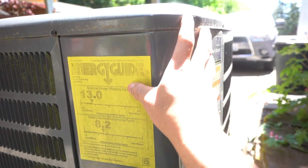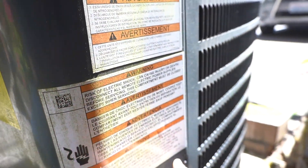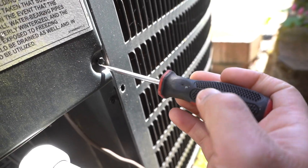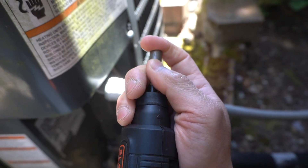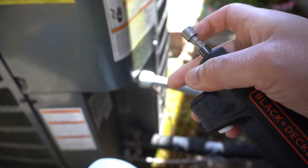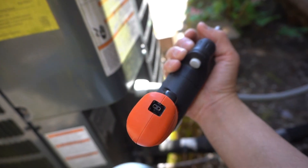On your AC unit, there's a panel somewhere on the corner where you can see a detachable panel bolted down by screws on each end. Use a flathead screwdriver to unscrew this, or you can use one of these tools. This one is by Black and Decker — it has interchangeable bits at the top, an eight millimeter bit, and it is rechargeable.